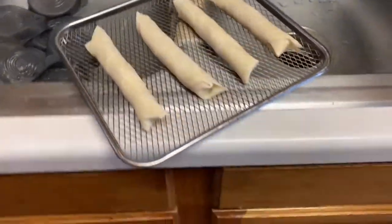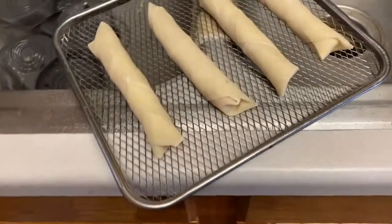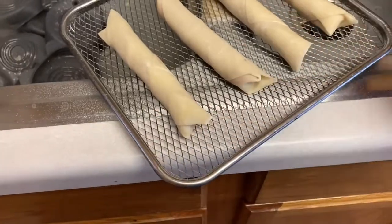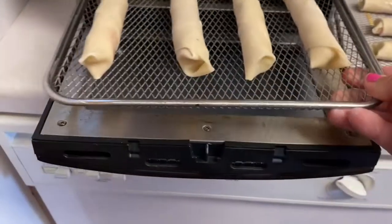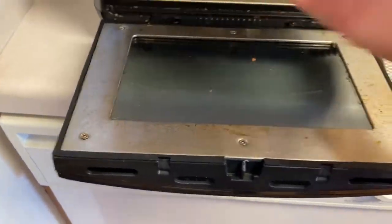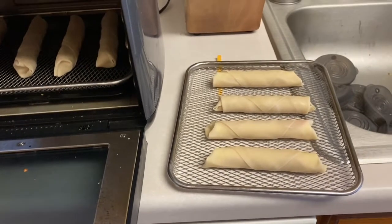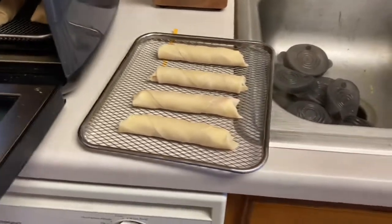Pro tip: because the air fryer tray has holes in it, when you need to spray something like this, do it over the sink so it's easy to wipe up and you're not making a mess over your entire kitchen. I'm going to do the other tray the same way. I think I'm going to put them in for two minutes, check them, switch the trays, and do another two minutes.